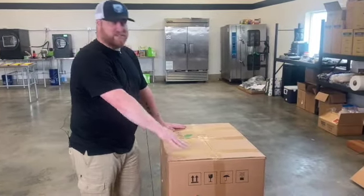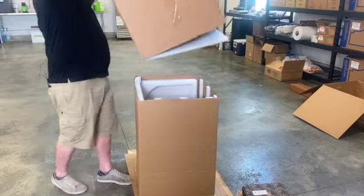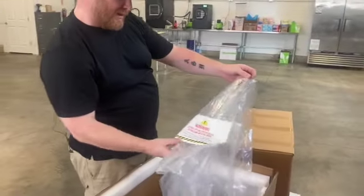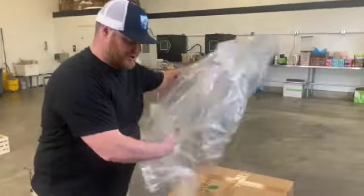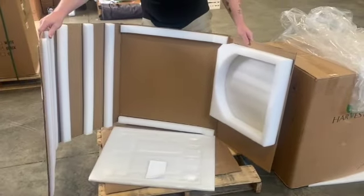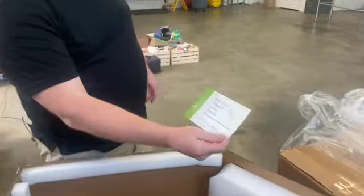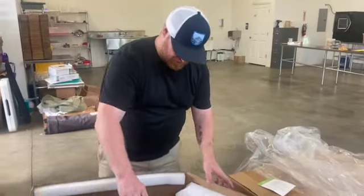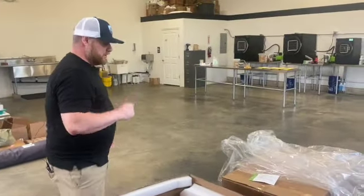This is obviously an empty box because our machine is already over there, but we're going to show you the type of packaging that comes in it. The top slides off, and the machine is going to come wrapped in a bag with a warning: do not lift the freezer by the door. So make sure when you lift it to put it up on your shelf, you're grabbing it by the base. They do a really good job with their packaging to make sure it's not getting banged up in transit. Each machine also comes with a sign-off sheet because they've done a function test before it leaves the factory, so everything should be working as expected.